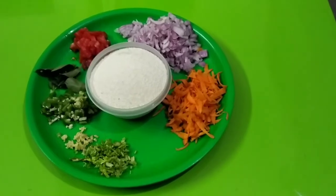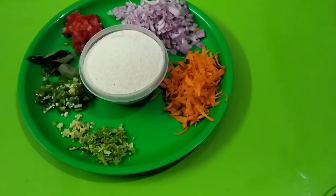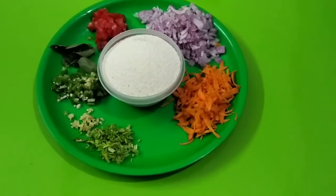We will add salt and water. If we do this, we will add the vegetable upma.